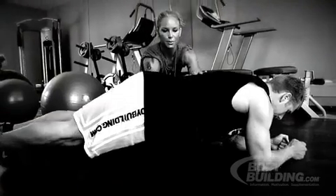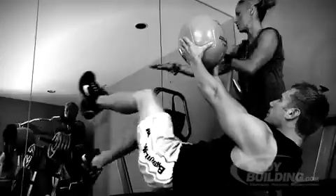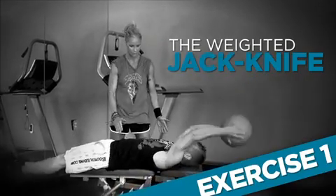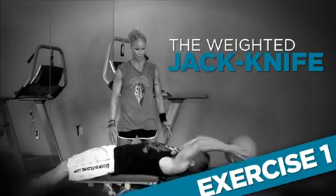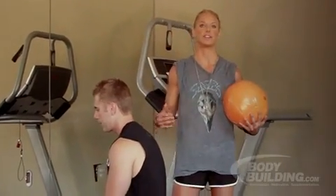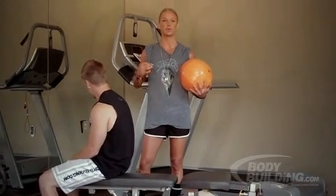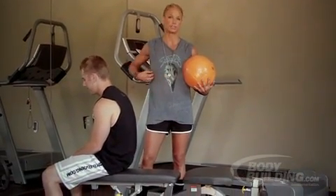Got him those nice 8-pack abs. And we're going to be using Brandon Poe as our fitness expert, taking you through the routine. The first exercise I'm going to have Brandon go through is the weighted jackknife. I like to start out with this exercise because it engages both the lower and upper abs as well as the serratus.